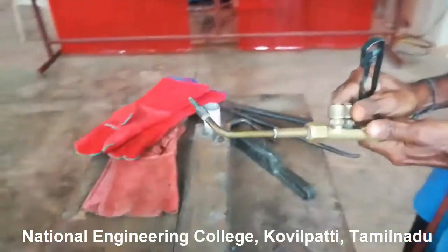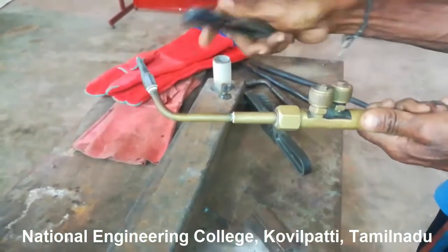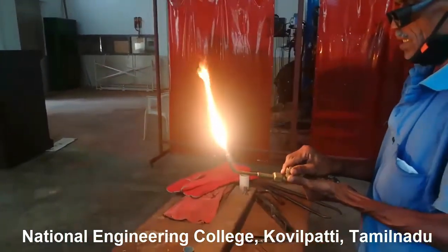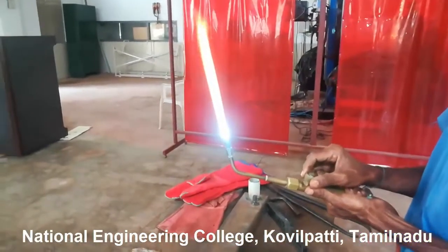The first step is opening the acetylene valve or acetylene regulator. Using a lighter we create a flame — the acetylene reacts with the oxygen available in the atmosphere initially. Then we open the oxygen supply, and you can see the change in the flame.